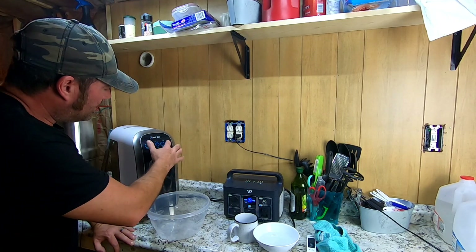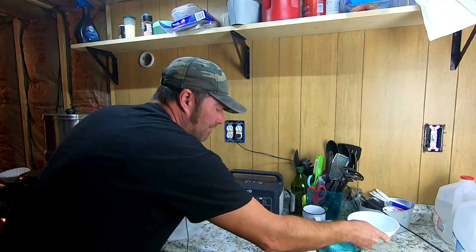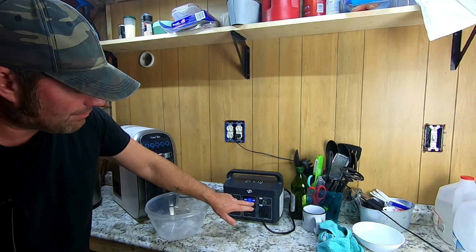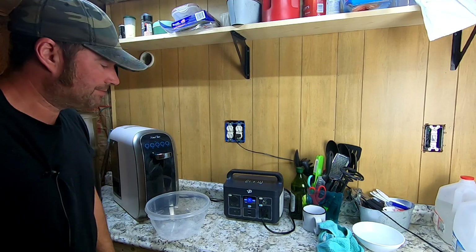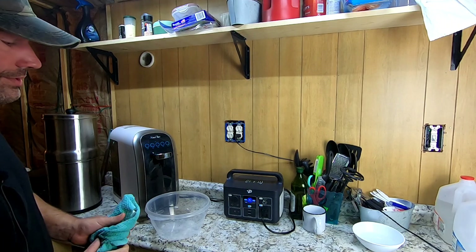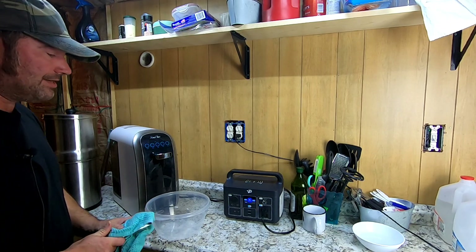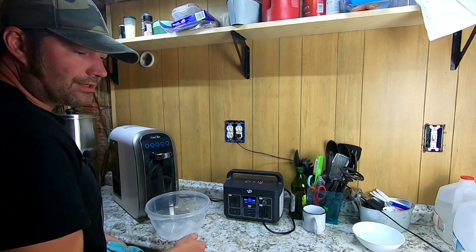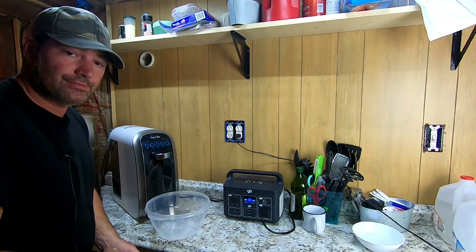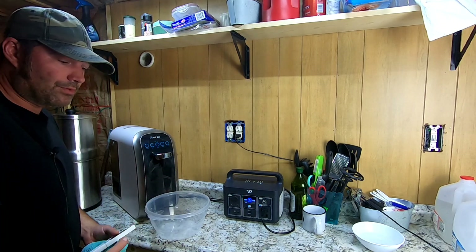We've got the pure water storage light come on and the pump is running. Currently with the pump running, we have 23 watts of power being used — the machine is rated at 30 watts, but we're actually using 23. So in a grid-down scenario, even a small solar generator, gasoline generator, whatever — one of these small solar-compatible units — you have the ability to produce drinkable water during a SHTF event.